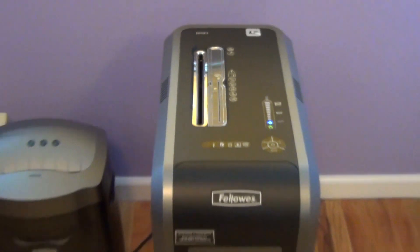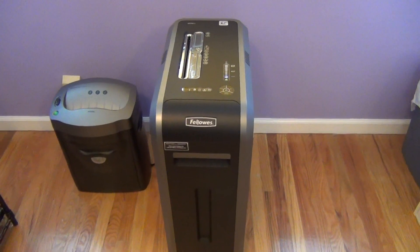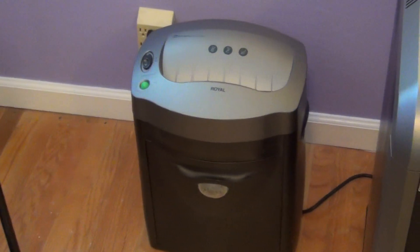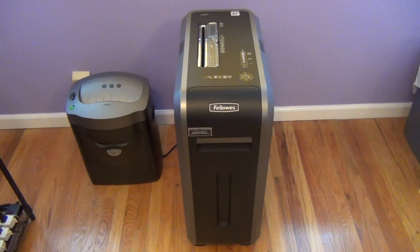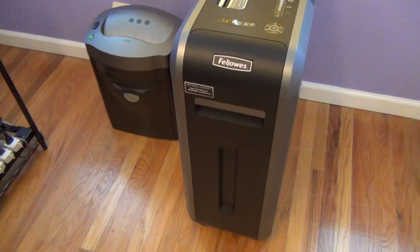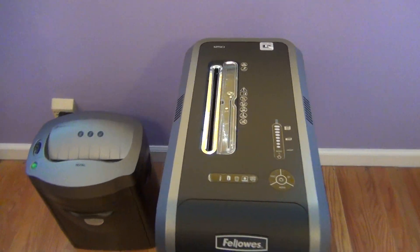Hello, this is a review of the Fellowes 125ci Crosscut Shredder that we see here in the middle. I'm going to be comparing it to what I'm replacing, which was an old personal office style little shredder, and all the jams and slower shredding times I had with it. So we're going to compare it to this beast of a shredder, the Fellowes 125ci.